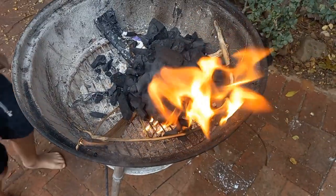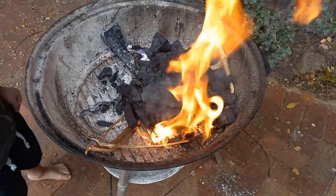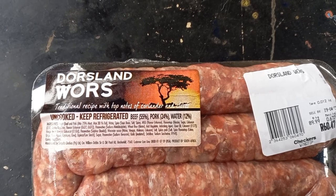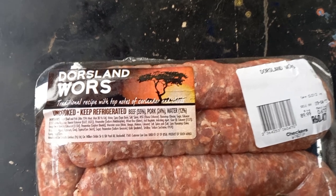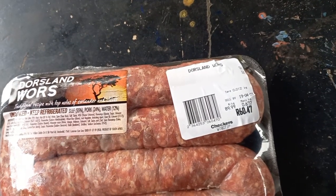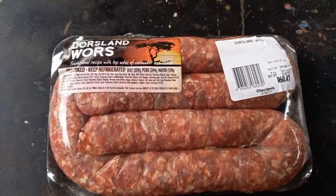I've chucked in a lot of charcoal and now we're waiting, because we're just going to do boerewors today — South African hot dogs. I've never tried this type before; it's Dorsland boerewors, a traditional recipe with top notes of coriander and cloves, about 55% beef and 24% pork. It comes from Checkers and it's around 90 rand a kilogram. Let's give it a try.